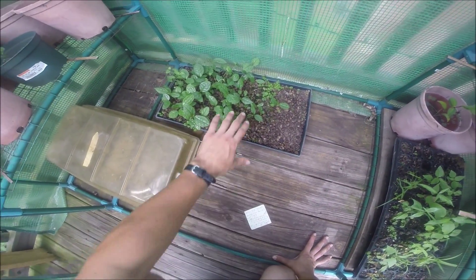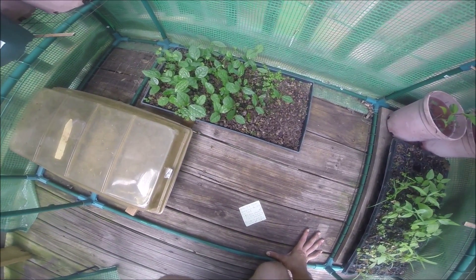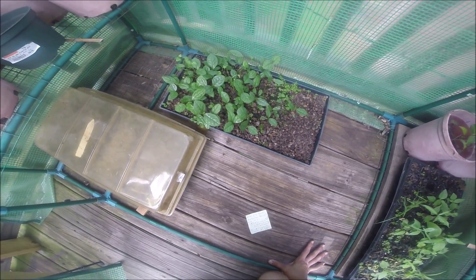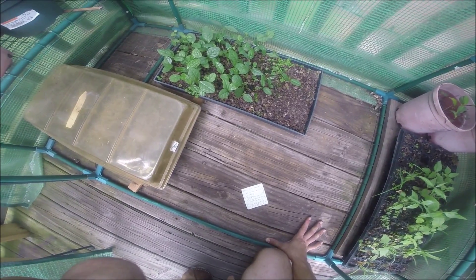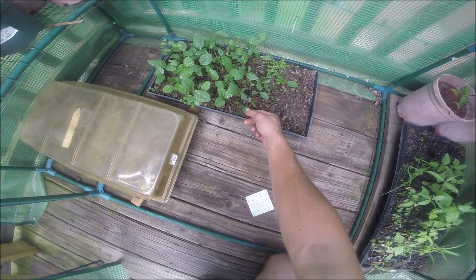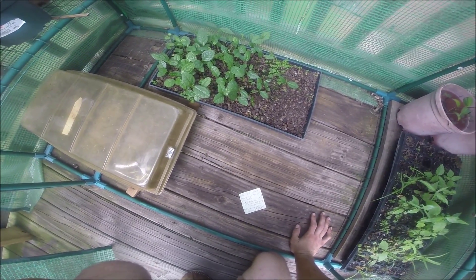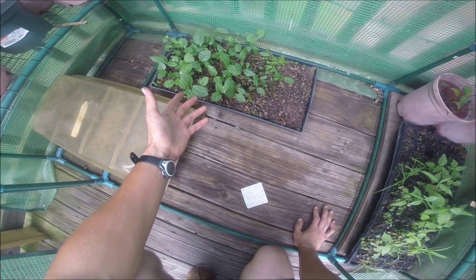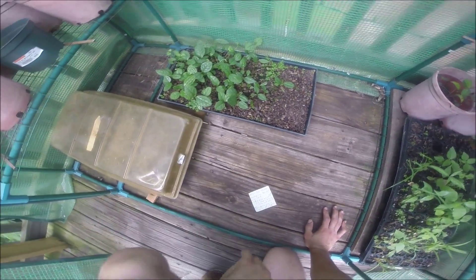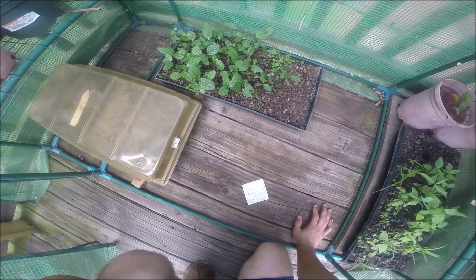Since these seedlings are all in a tray, they need to be transplanted before they get too large, because the larger they get the more extensive the root systems are and the more damage to the root systems that will occur. My next step before moving them into more sun is to transplant each one into its own pot. After transplanting or moving them into sun, the next step would be to apply some fertilizer according to the germination guide, which recommends two types.